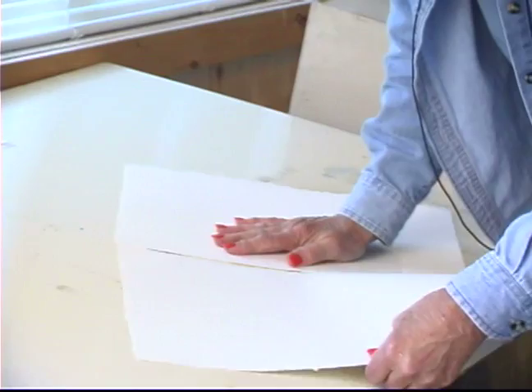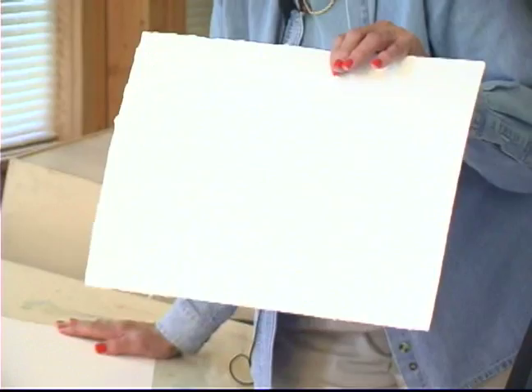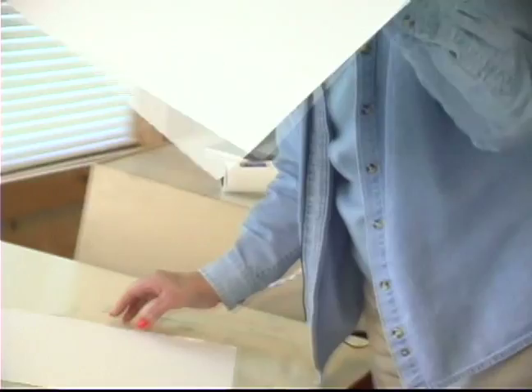One large sheet of Arches costs between $4.50 and $5.00, so it's not cheap. But one large sheet of paper can give you four small 11 by 17 paintings. So here is our piece of watercolor paper that we're going to use for our drawing.